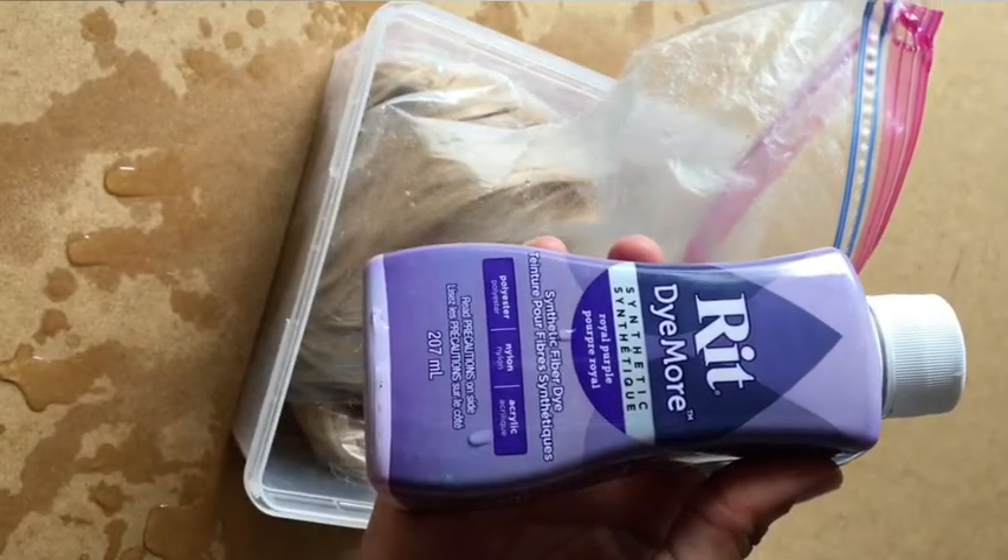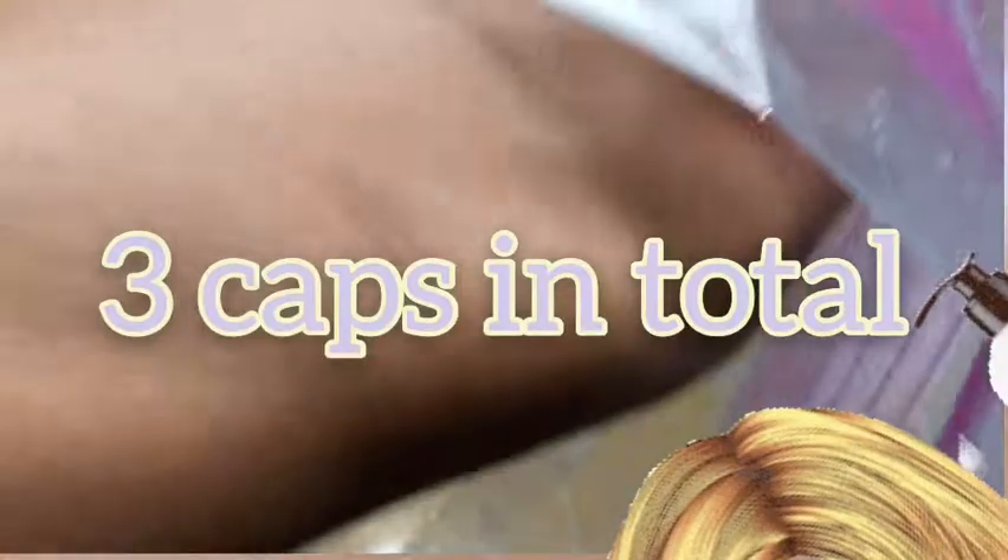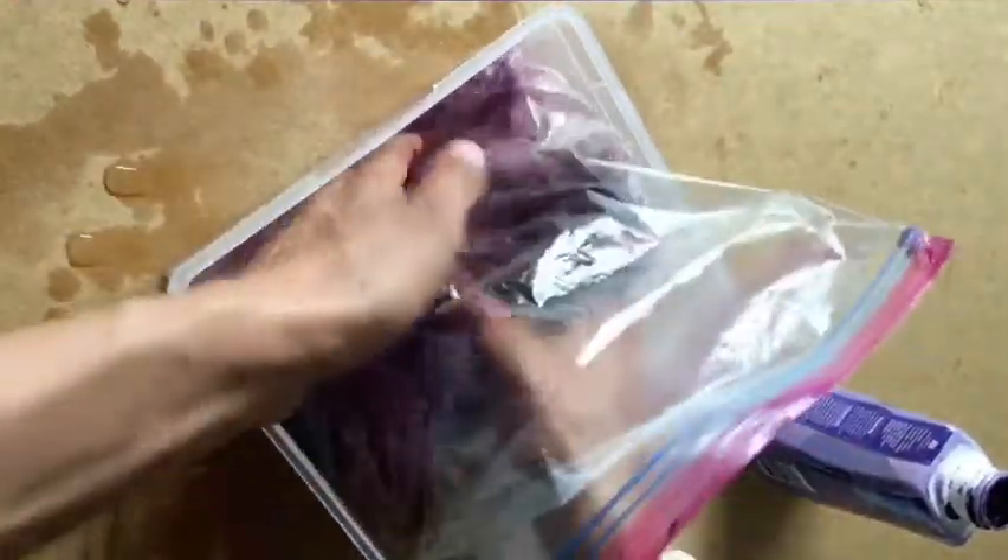For the red dye, I'm only gonna do a little at a time. I'm gonna add it to the side of the bag and let it mix with the liquid at the bottom a little first, then put the bag in.